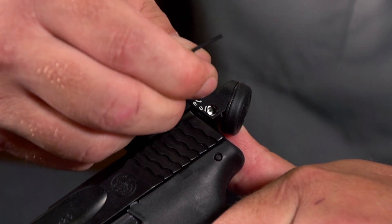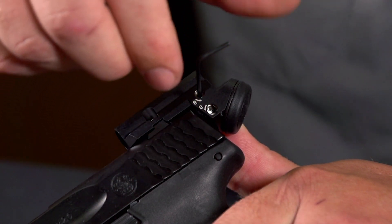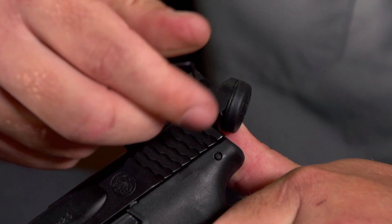Like most red dot sights out there, the Delta Point Micro is adjustable for windage and elevation, so you can get on target really easily.